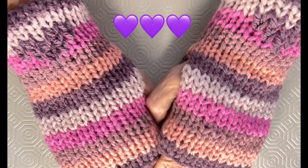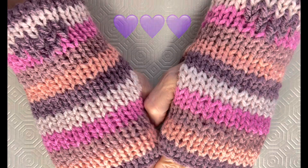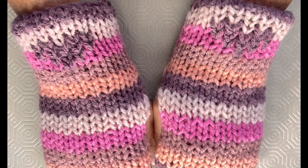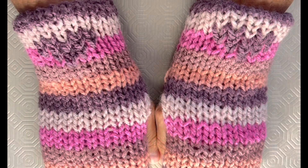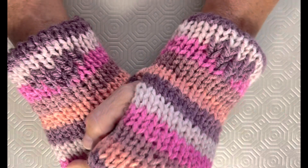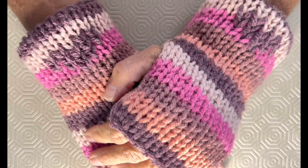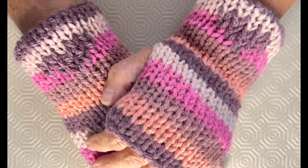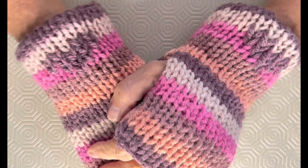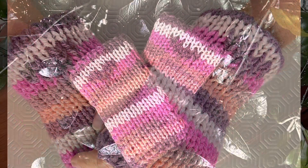All right friends, there you have it — striped fingerless mitts with a heart duplicate stitch. They're beautiful, I love them, and they're so soft and cozy. I'm going to make a matching beanie so watch for that — then you'll have a set. Thank you so much for watching this tutorial and for joining me in making a pair of these wonderful fingerless mitts. I hope you enjoyed this tutorial. Please give it a thumbs up, subscribe to my channel, and come on over to my Facebook group, Koala Knits and Knacks — I'd love to have you as part of that group and see your creations. Thanks again for joining me, I appreciate you. Thank you.